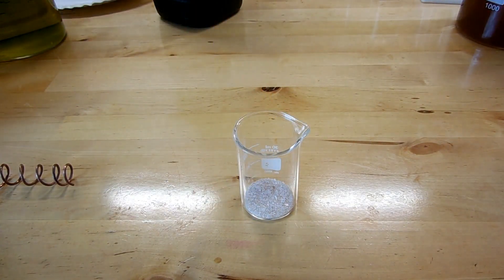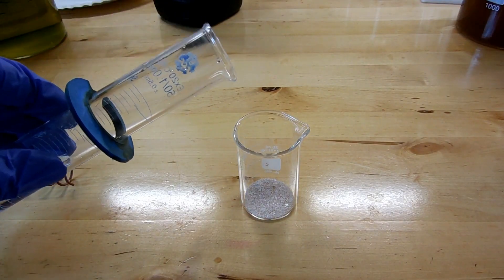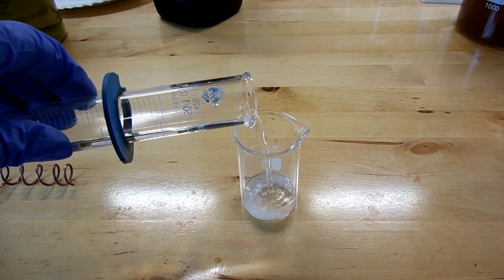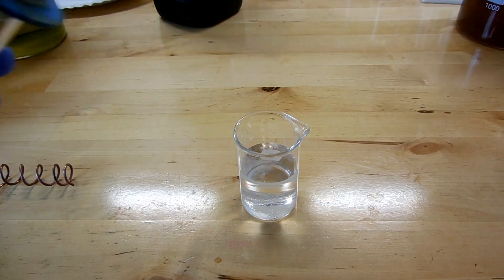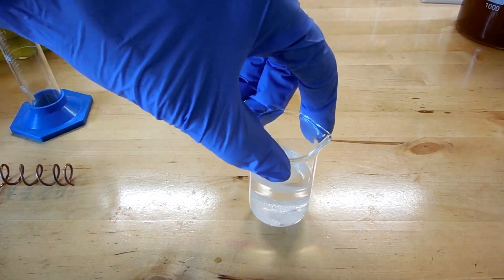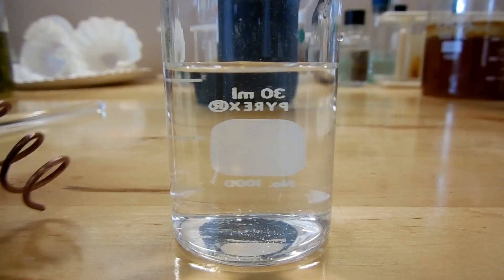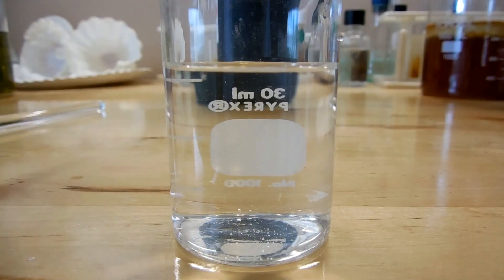But anyways, that's my 1.6 grams of silver nitrate, and now we're going to dissolve that in about 25 milliliters of water. Silver nitrate is very soluble, so this should dissolve in no time at all. Okay, I've got my solution made, and now I'm just going to toss the little coil of copper wire into it.